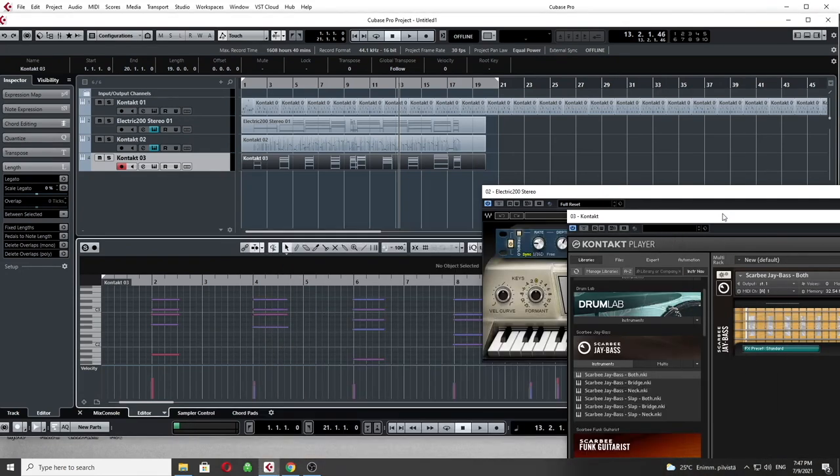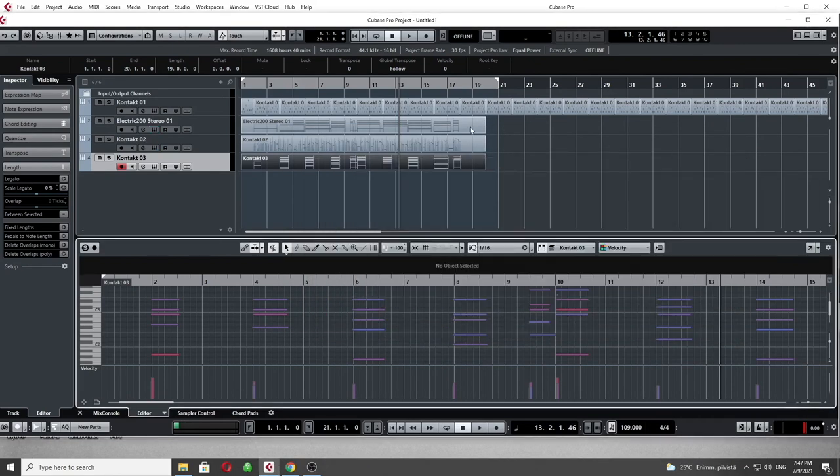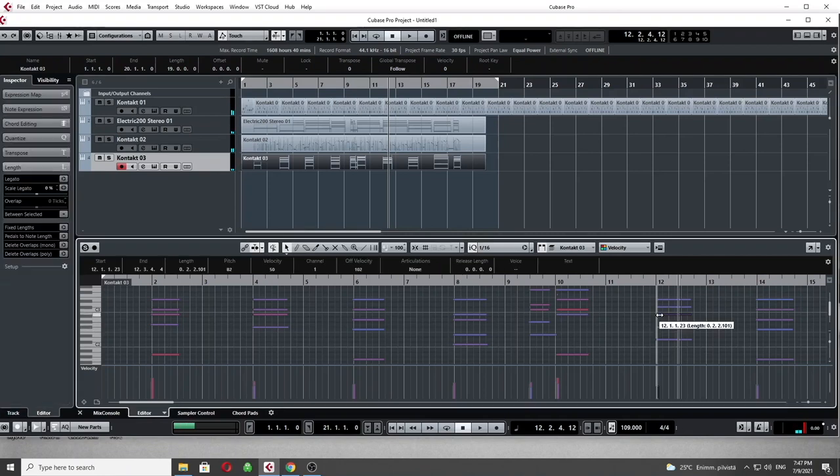Now let's concentrate on editing — photoshopping — my string part. There's a C-sharp somewhere that's wrong. Here's the C-sharp; I need to make it a C, just moving it a half step down.